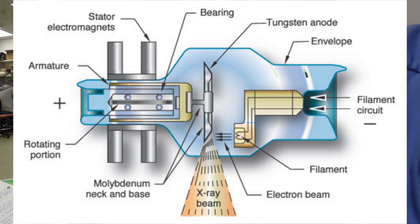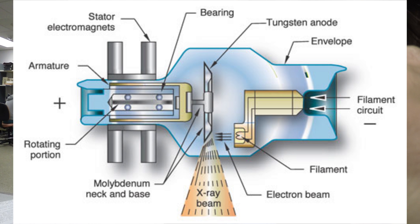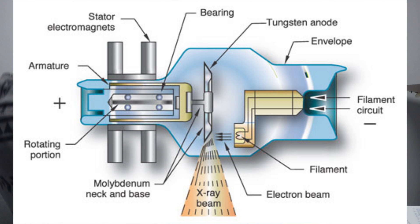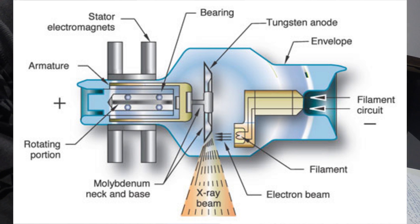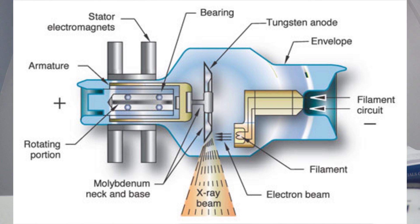Is that when the exposure is made? Yes, that's what we know as thermionic emission. The focusing cup is made of nickel and surrounds each filament on its back and sides, leaving the front open and facing the anode target. The focusing cup receives a strong negative charge from the secondary circuit that forces the electrons together into a cloud as they are boiled off of the filament. The negative charge is greater than the negative charges of the electrons and forces them together. Electrons are boiled off from the filament, and the focusing cup forms them into a cloud referred to as a space charge. Once the space charge reaches a size commensurate with the current used, it makes it difficult for additional electrons to be emitted.